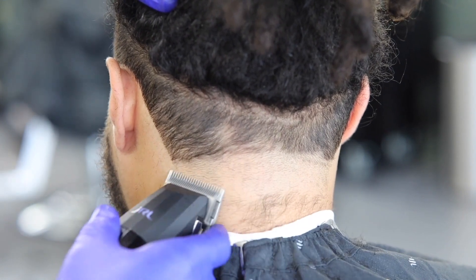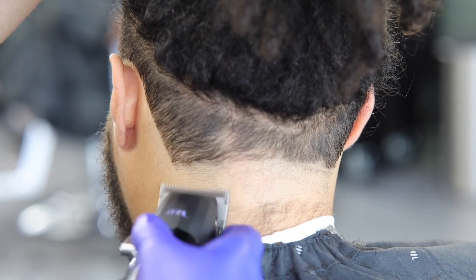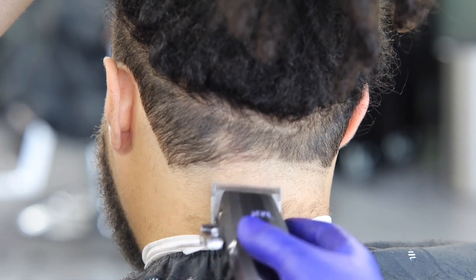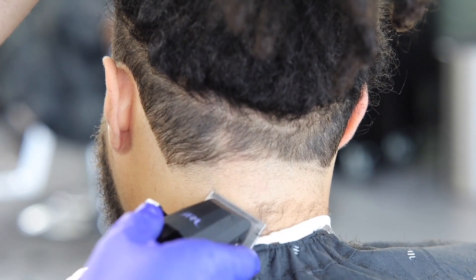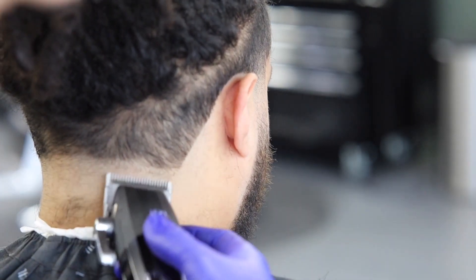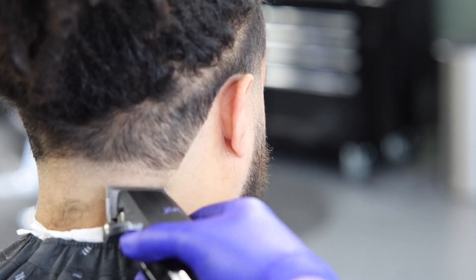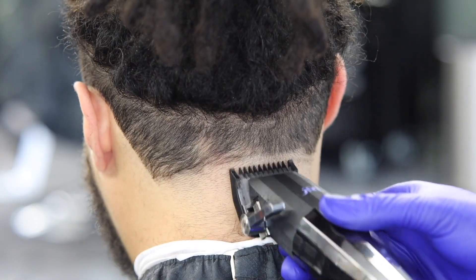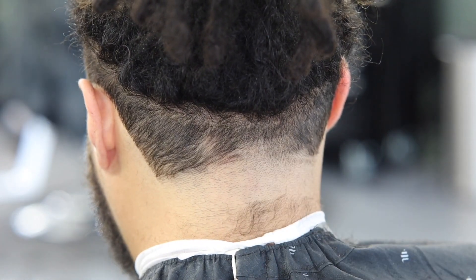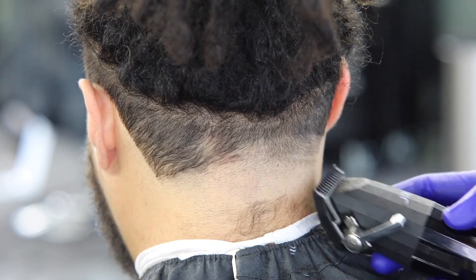If you're paying attention, you can see on the right side he has a little line there that is super hard to fade out. If you've been cutting hair for a while, you know that little line can make or break your fade. We're getting it done — now with the one guard closed, making a little guideline going all the way across the back of his head.